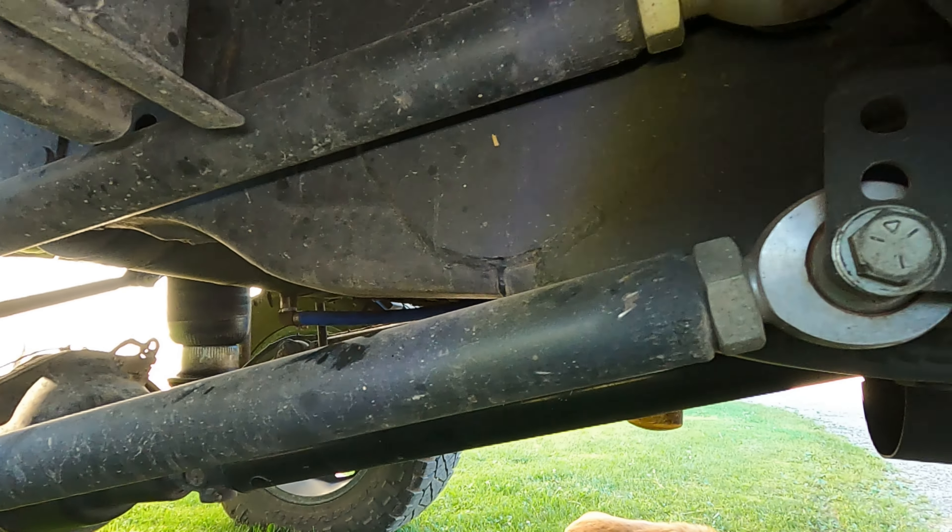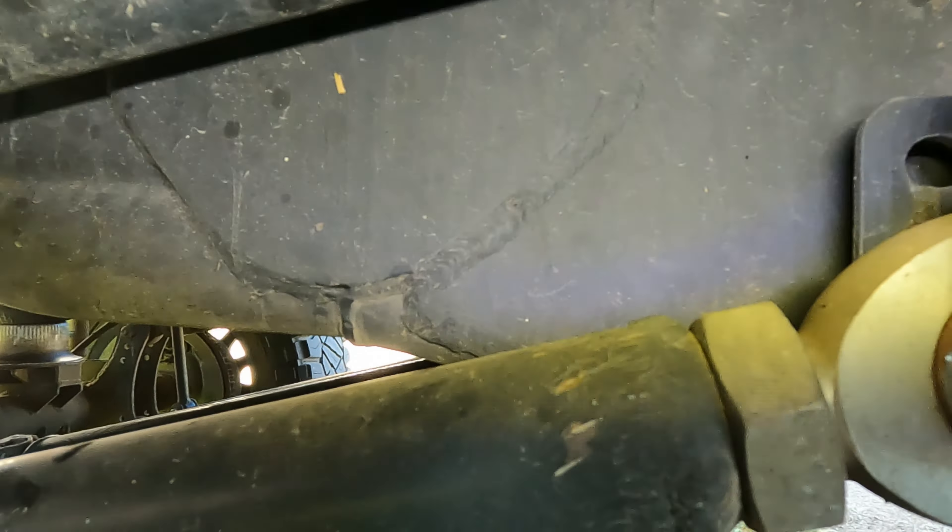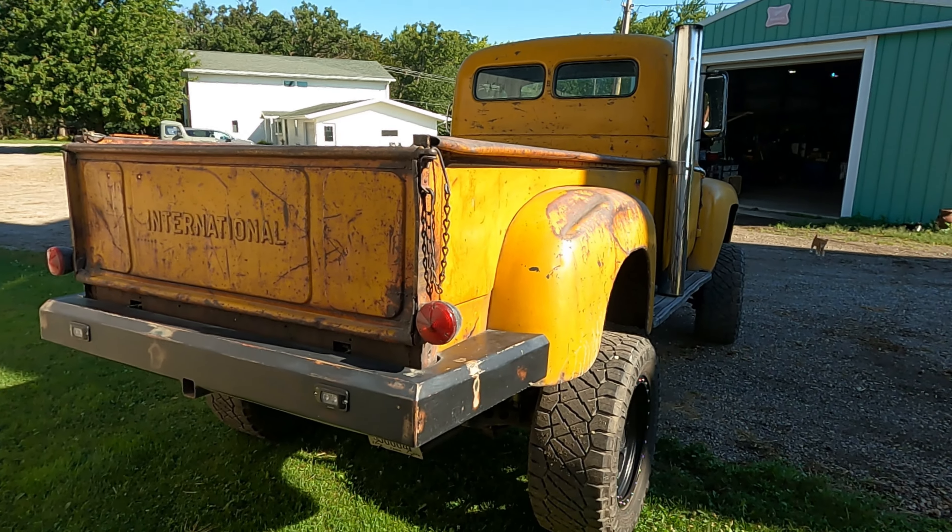This is where the frame got cut. He plated the outside, and from where the frame starts to be a rail instead of a box, he boxed everything else in — made outers just a little bit smaller to double the width, nice and thick. Running 35x13.50x20 tires.